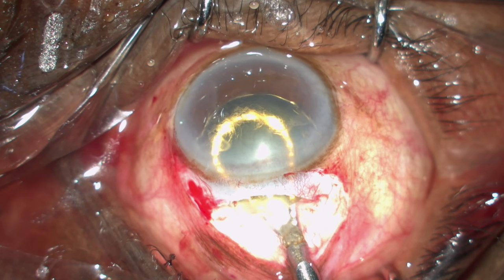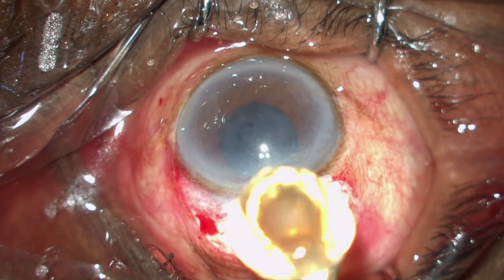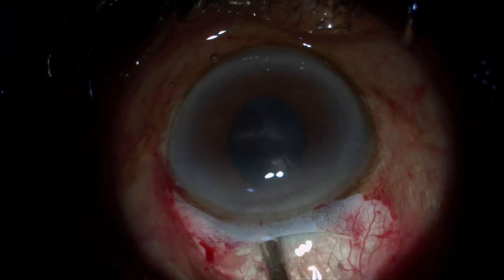While bringing it out, make sure that you depress the lip rather than pulling it. The epinucleus can be brought out by just slow depression of the tunnel.